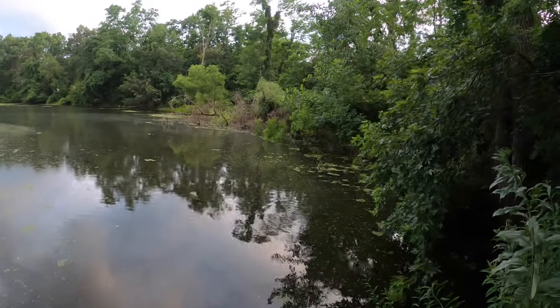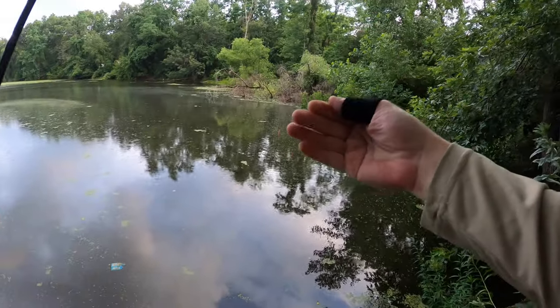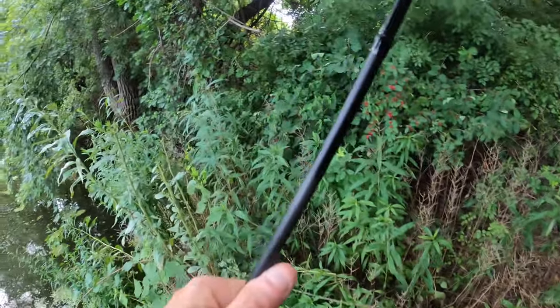That was a pickerel - there goes the Z-Man. Dang it, I don't have any leaders. Gone with the wind, pickerel. I only have one Z-Man left and one on my rod.